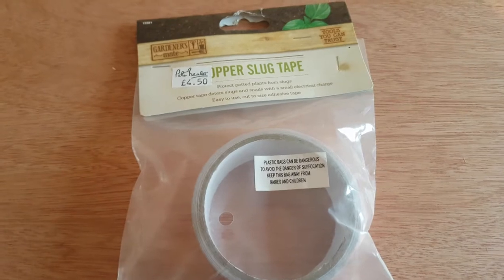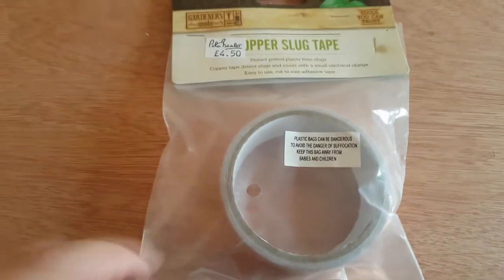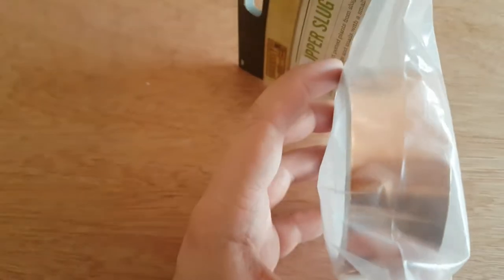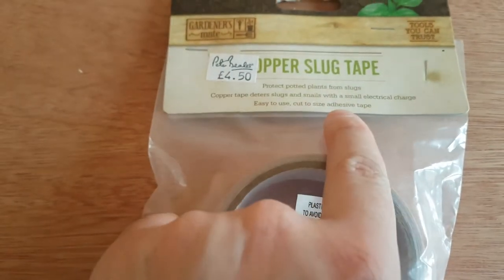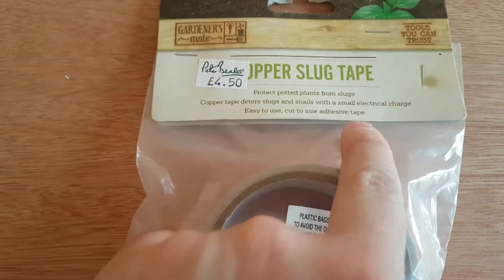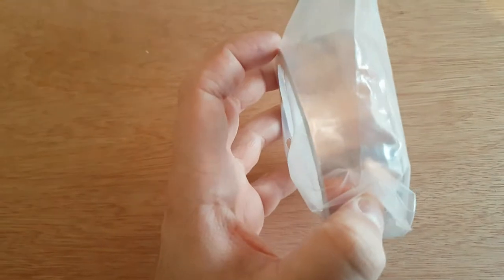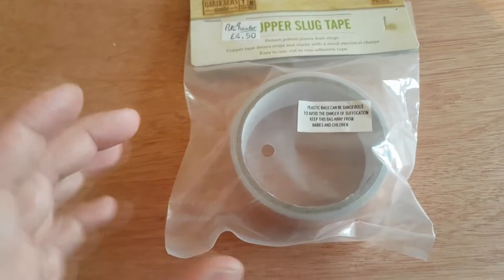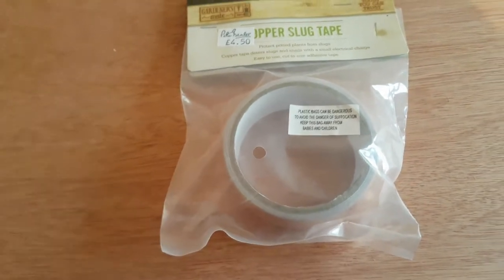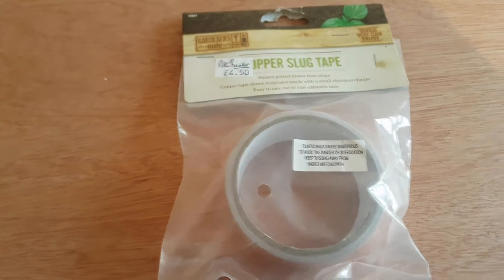Welcome to James's model railway. Today I've bought myself some copper slug tape — copper tape — and it says 'with a small electric charge, easy to use.' Obviously it's copper, so it should allow electric current to go through it. I don't know yet, haven't tested it. I'm gonna get it out of the bag, test it, and then we'll find out whether I'll be using it or not.